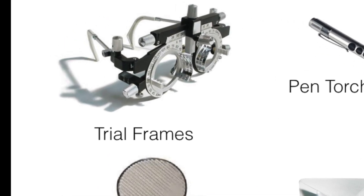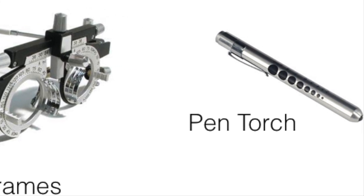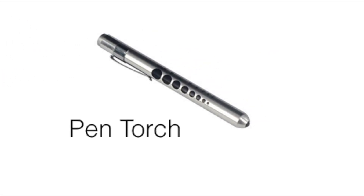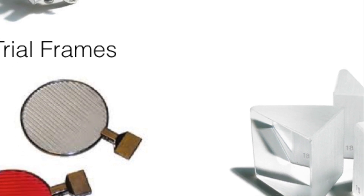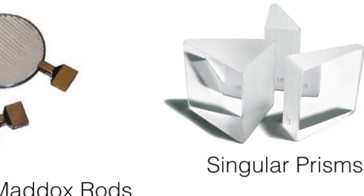For this test we will be using trial frames, a pen torch, two loose Maddox rod lenses, and loose prisms. You may use two red or one white and one red Maddox rod to allow easier identification of which line belongs to which eye.